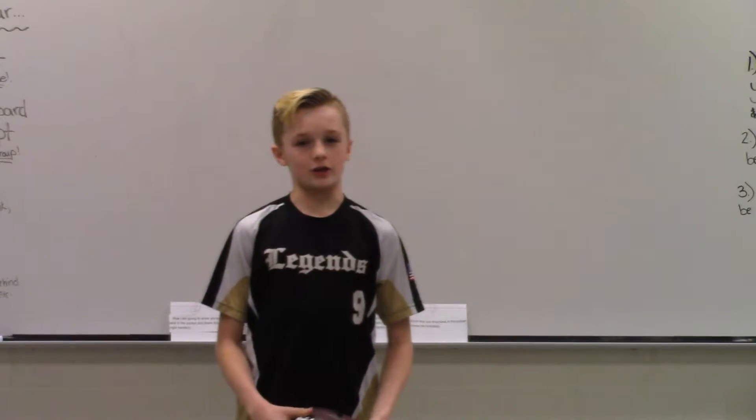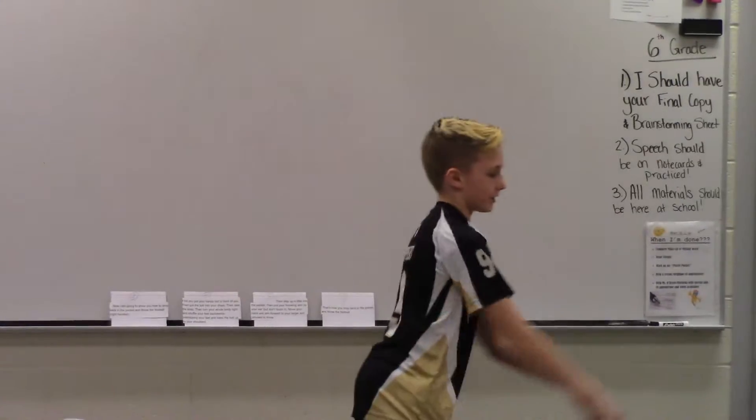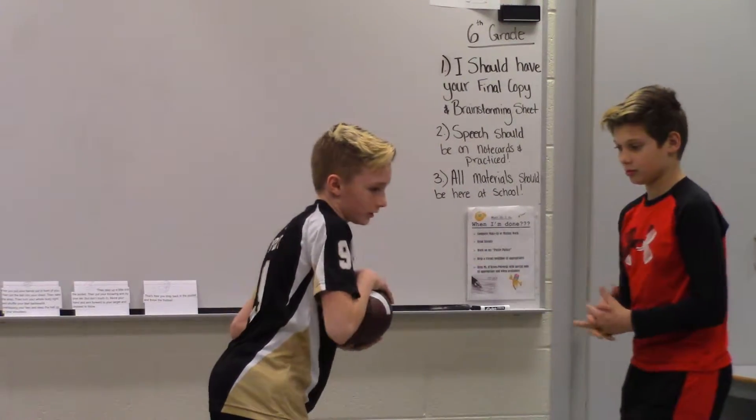Now I want to show you how to drop back in the pocket and throw a football. First, you want to put your hand down in front, and then take the ball into your chest and take a snap.